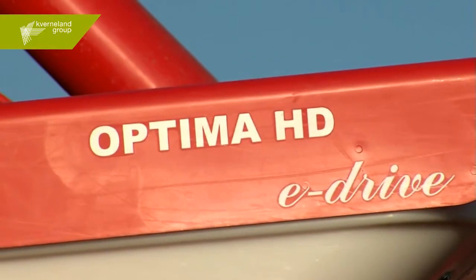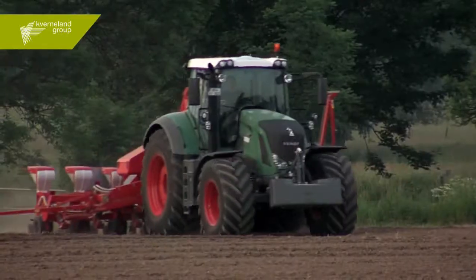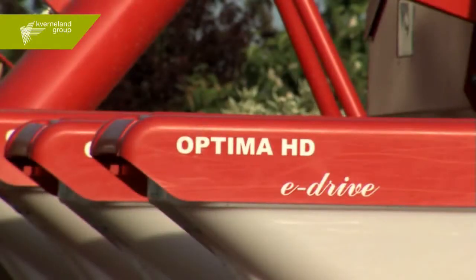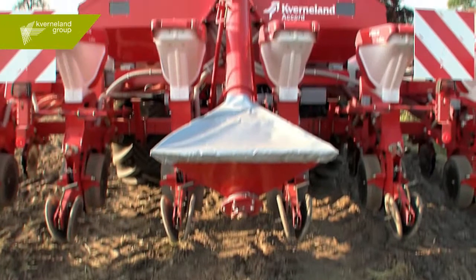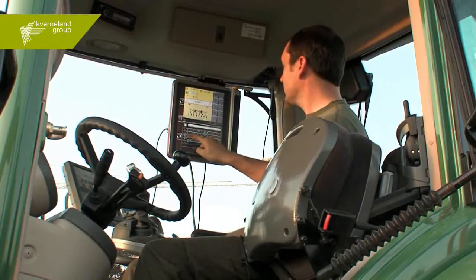Solutions with intelligent hardware ensure the highest accuracy, precision and efficiency when seeding. This is what you can expect when choosing an ISOBUS intelligent seed drill connected to an ISOMATCH TELUS universal terminal — the ultimate combination.